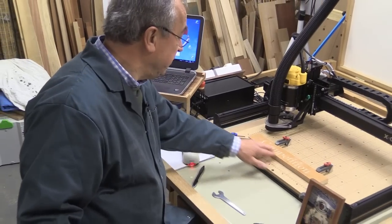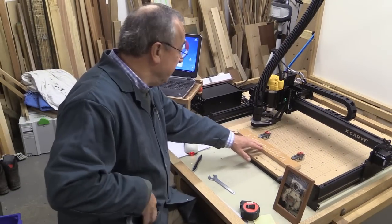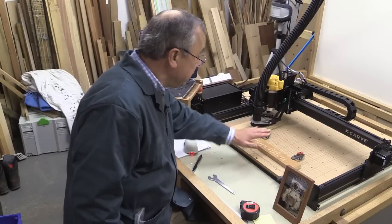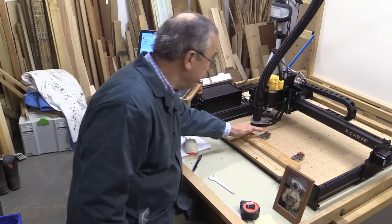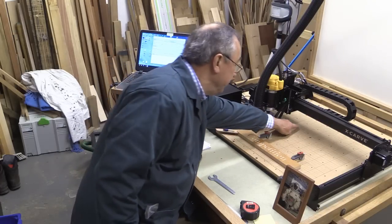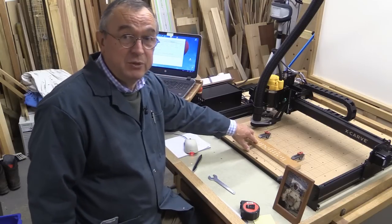That has turned out really well — another absolutely superb test carve. I hope you can see there is virtually no dust here whatsoever, just a tiny bit just here, and it really is a tiny bit. And that's MDF that I was cutting.